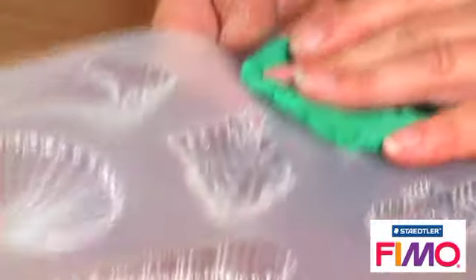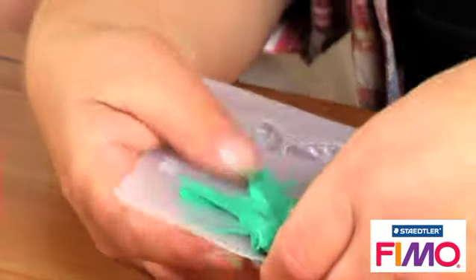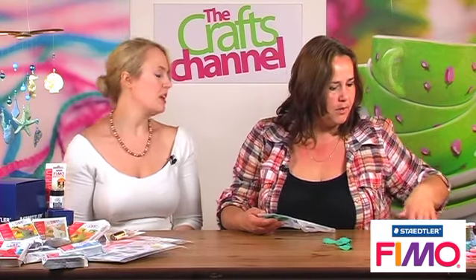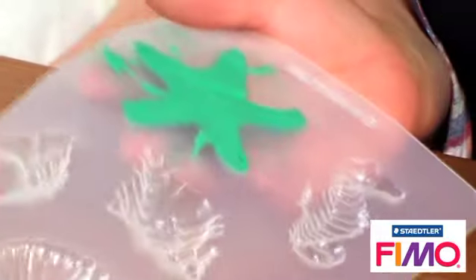I'm just going to take away the excess with my thumb, then just check it's in there properly. And if you get a blade - the cutting blades that you use with FIMO Soft, the oven baking clay - and just run that across the back of your shape, that will take off all the excess clay.